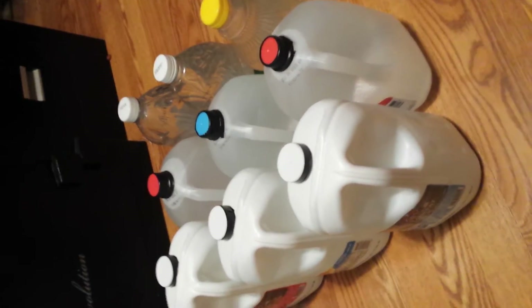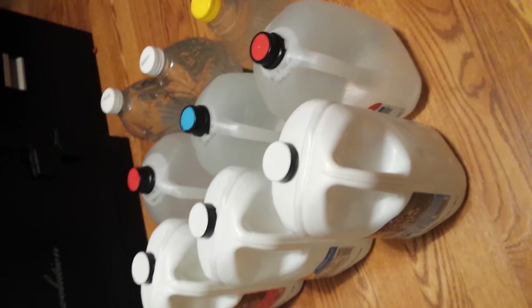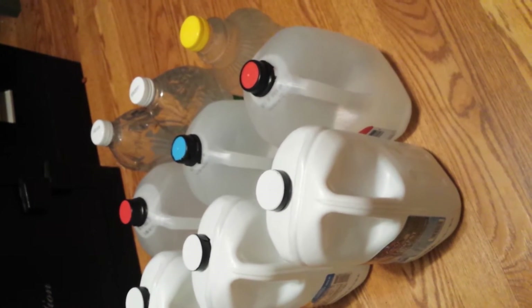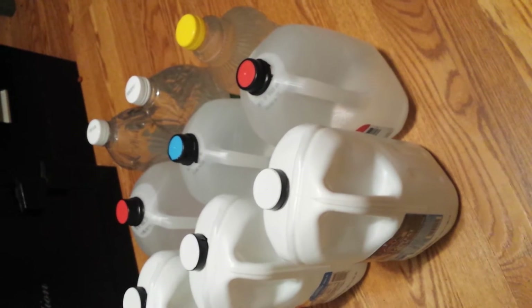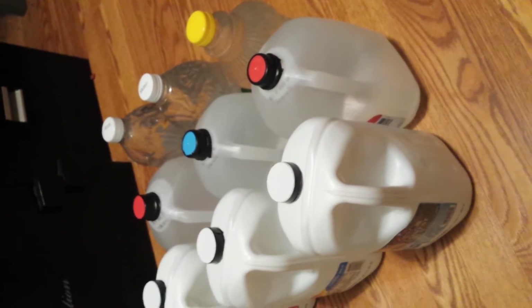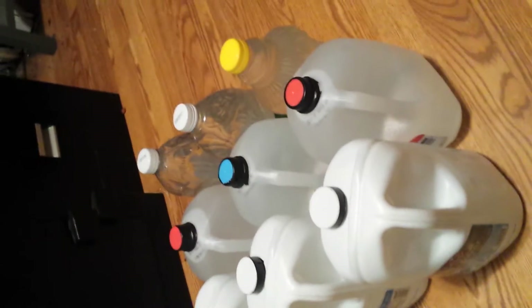In a situation where you have to bug out or bug in — if you're bugging in, sure, keep a 55-gallon drum and catch some water. But are you going to put a 55-gallon drum in the back of your pickup when it's time to go? No. You probably won't have room, or time to load it.